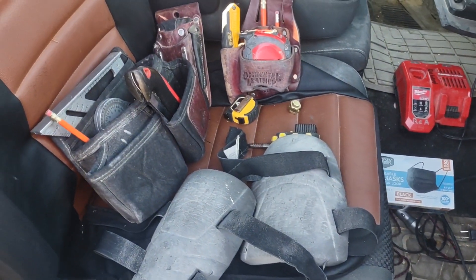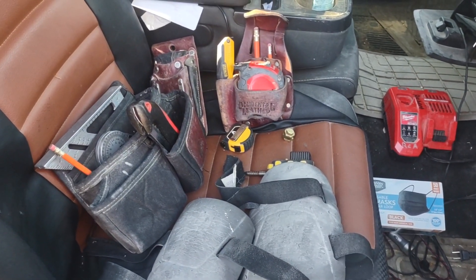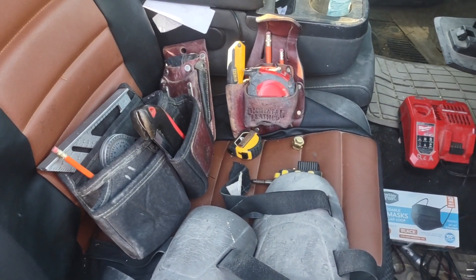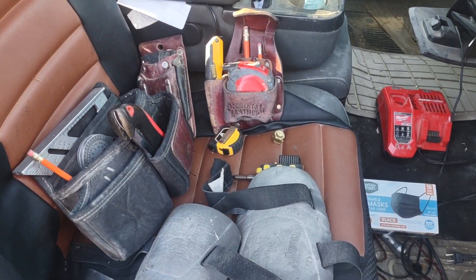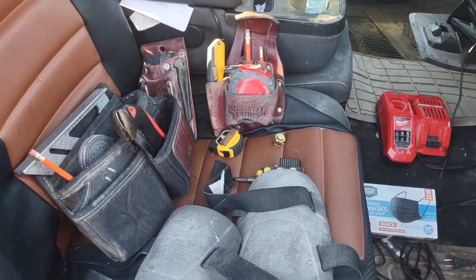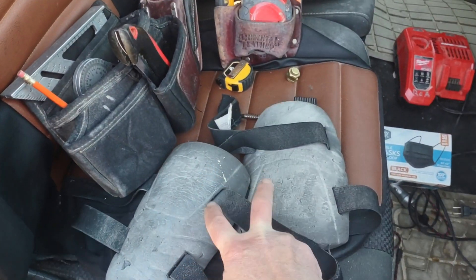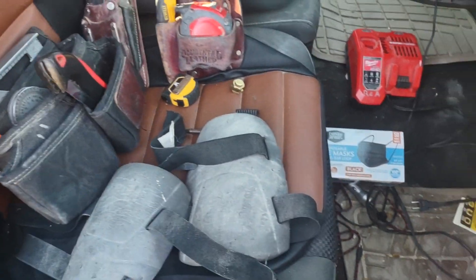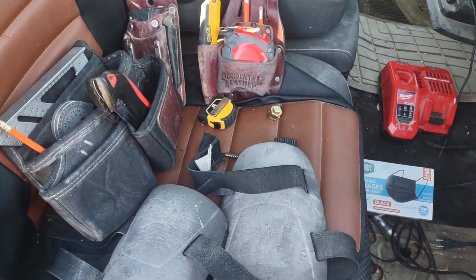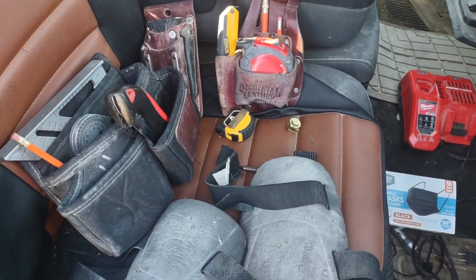Just some advice for new guys out there — you don't really need a tool belt as long as you have a few things that can go on your belt. Stay safe and happy holidays. Remember you're going to be buying the same tools ten times over as you break them over the years. It's about doing things smart, like wearing knee pads and putting a mask on in high dust situations or around flu season. That'll make a difference in the long run.